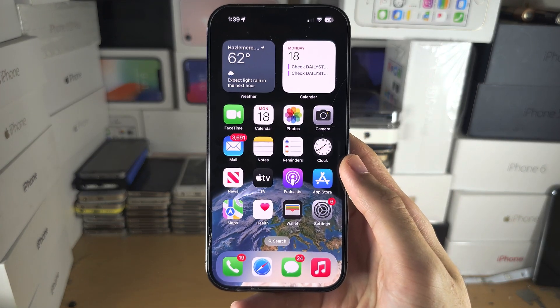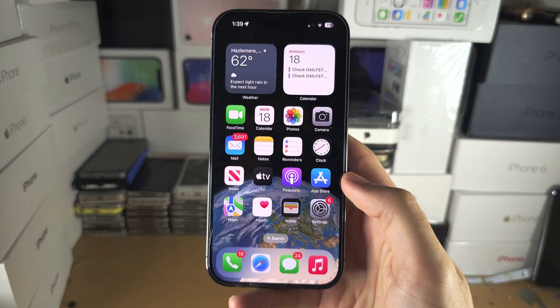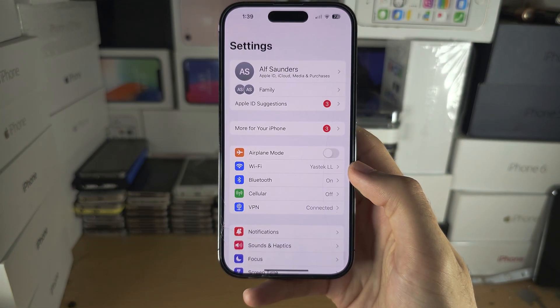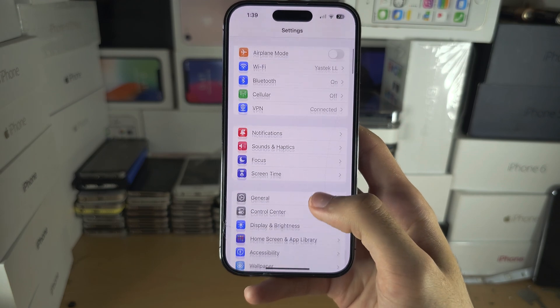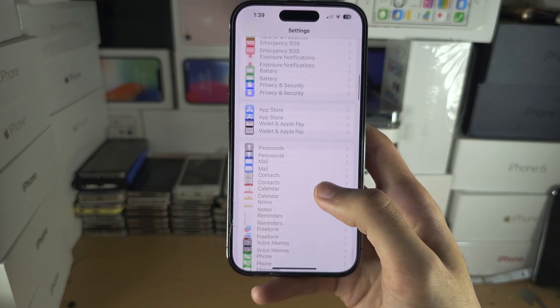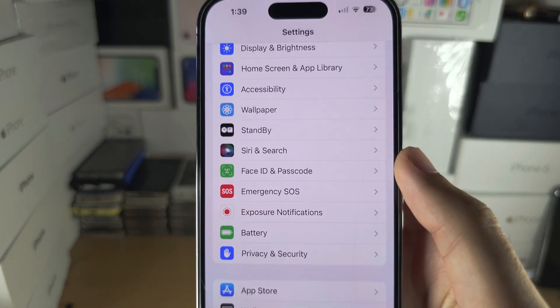Welcome everyone to using Siri without an internet connection. Let's start by opening up the Settings and from here scroll all the way down until you see Siri and Search.